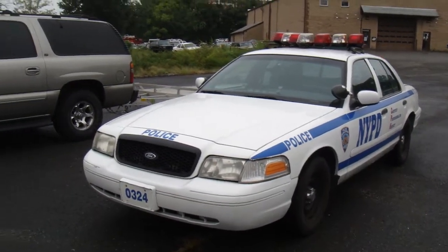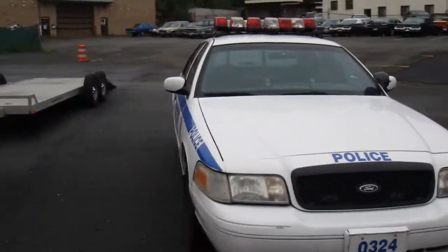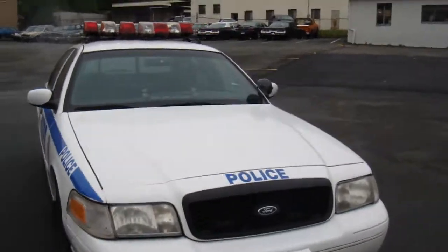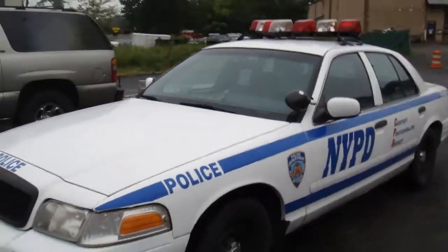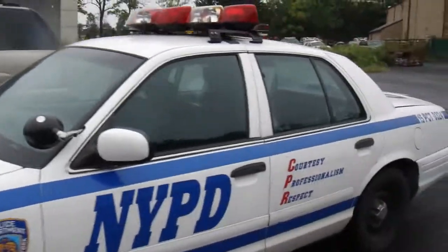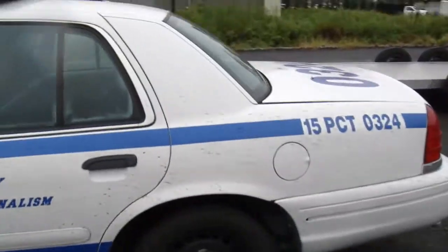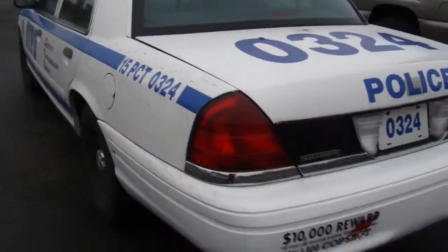I'm here now with one of our marked New York City Police Department units. This one just came off the set and it's raining here, so it's a little dirty right now, but as you can see, it's got all the markings. It starts out as a police package car and then we build them to New York City specs.